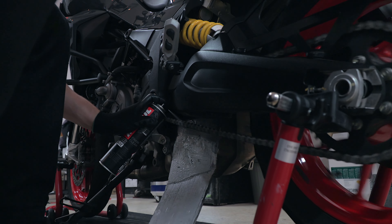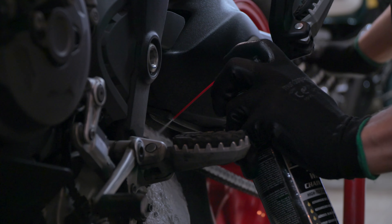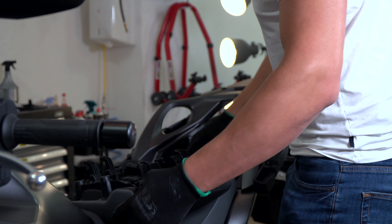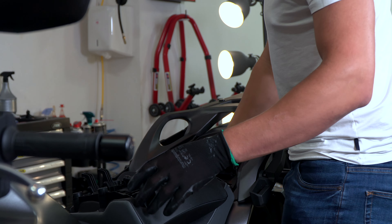Then we check the chain — we always clean the chain, lube the chain, and we look at the slack of the chain. If it needs to be tensioned or even changed, we always do that. Then we proceed to check the papers, for example under the seat, to make sure everything is correct so you don't have any problem if you need to show the papers of the bike.